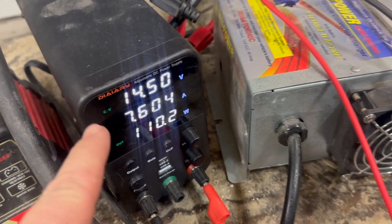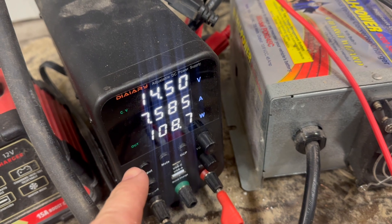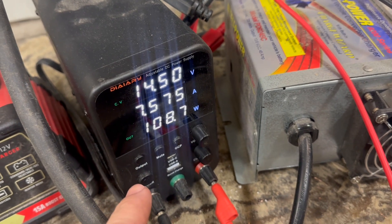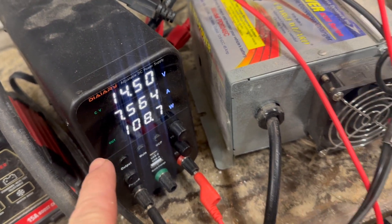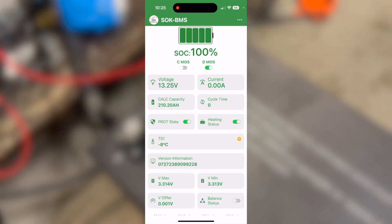We've got some leads connected here. Right away we're pulling about 110 watts — 108 now — from the power supply into the battery. You can see the heating status is on and we're already at negative 8 degrees Celsius.